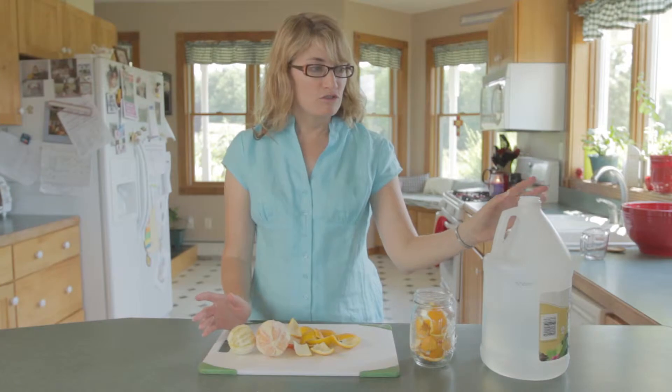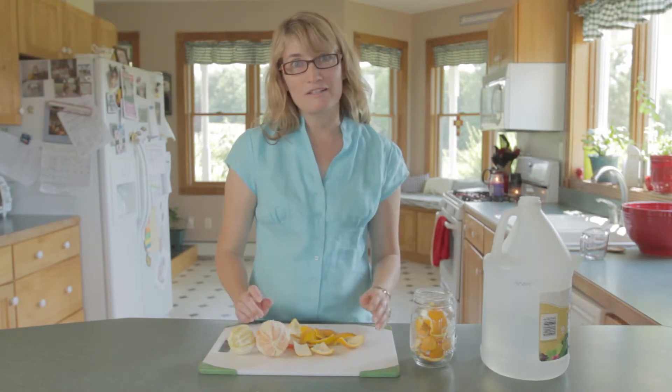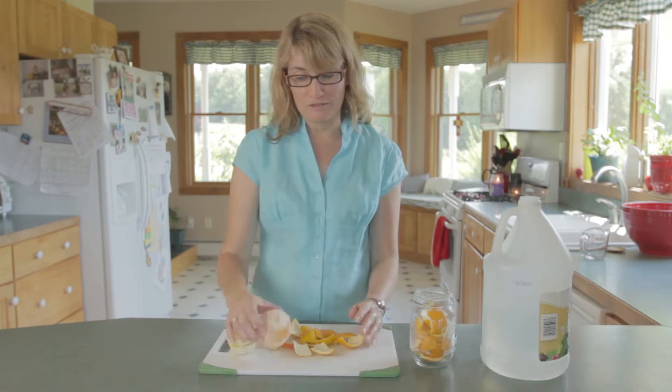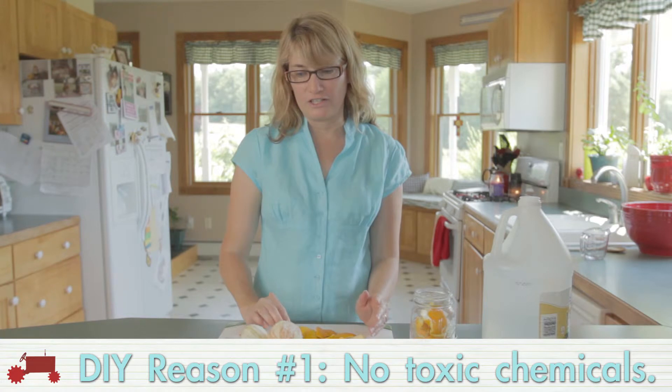This cleaner uses two simple ingredients: vinegar and citrus peels. I like to make it myself for two reasons. One, it's very inexpensive — vinegar and citrus fruits that you would eat anyway. And two, there's no toxic chemicals in this cleaner.